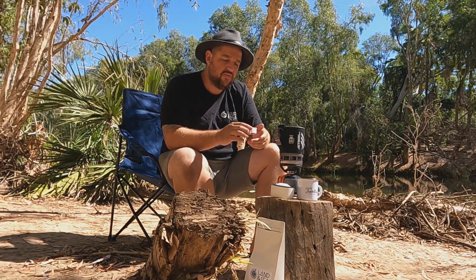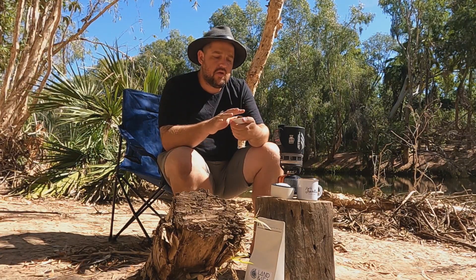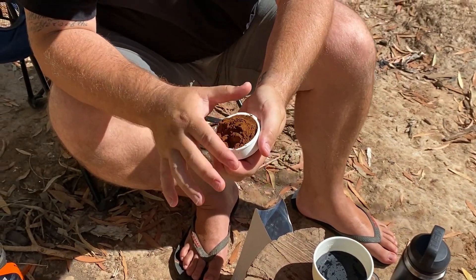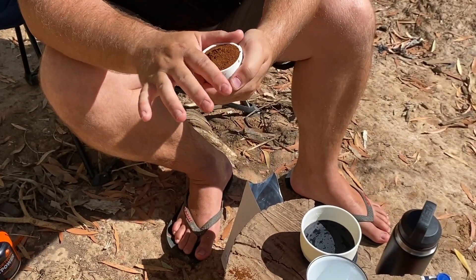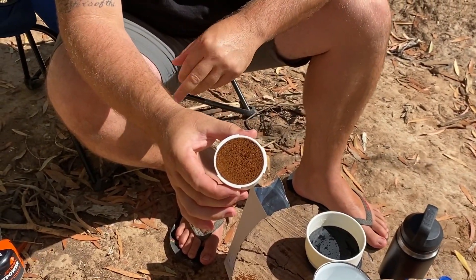Once that's full, I'm just going to give it a tap down on our hard surface here — this tree stump — then move it around and distribute it across the surface area so it's nice and evenly packed. We're not going to apply any pressure or tamp it down like you would with a machine; we're just going to make sure it's nice and full to the brim. If you wanted to get more technical and pop it on scales, you'd be looking at 18 grams of coffee.